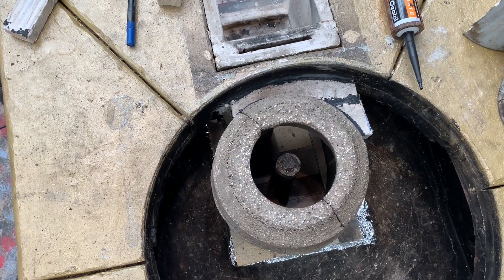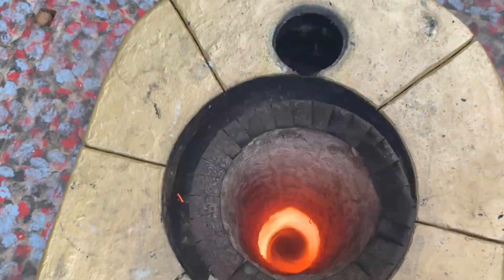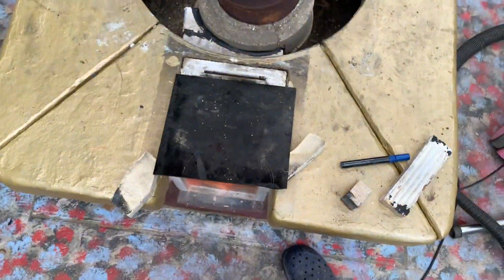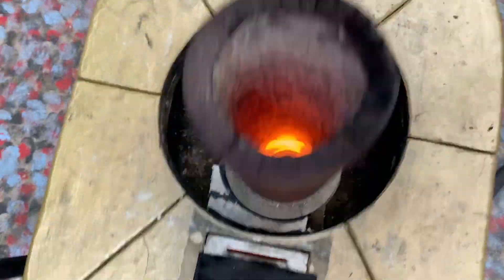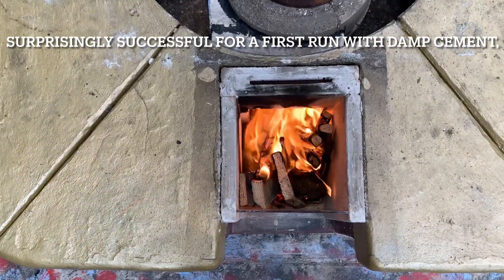Next I'm just going to temporarily fire it all up. I'm using my existing riser which has coated ceramic fibre inside, which I'm going to replace. It's so hot it's jumped into life very quickly, which I was hoping it would do.